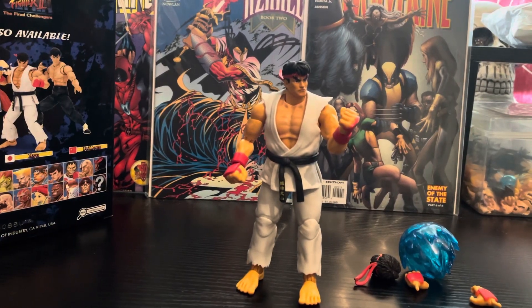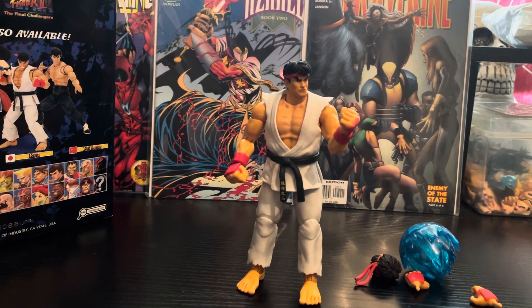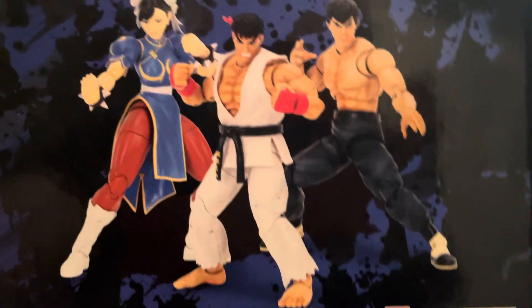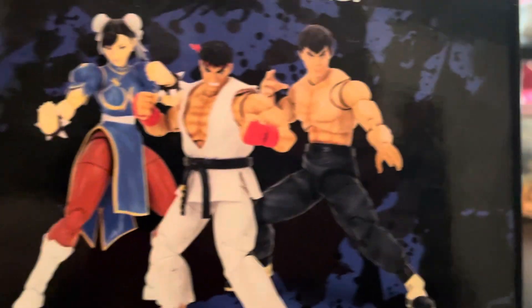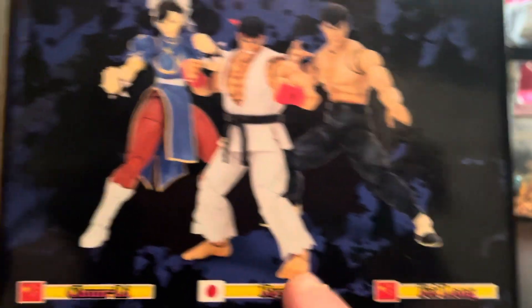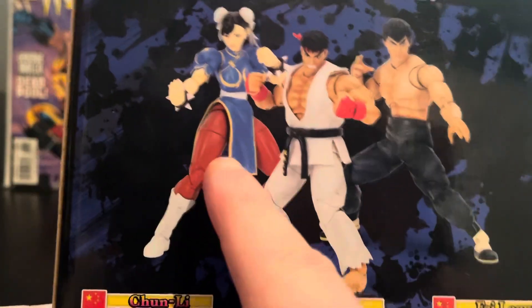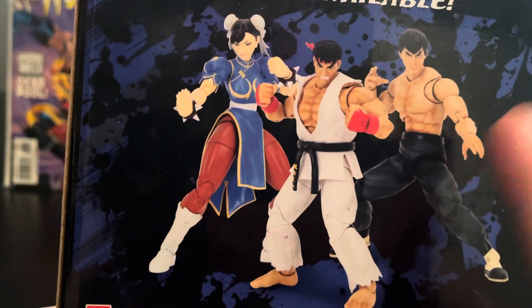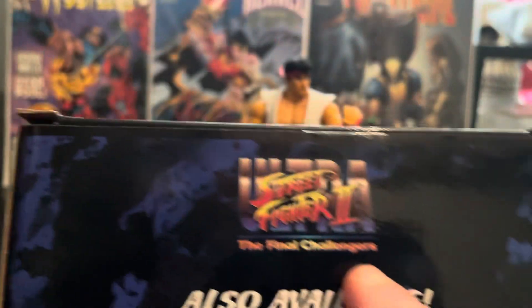Hi guys, Dragon Studios back here with yet another figure for you. Today we have the Jello Toys Street Fighter 2 figure — the real one. You can get Fulong and Chun-Li, which is out soon; I want to pick that one up. I do have that one somewhere in storage but I have to find it.